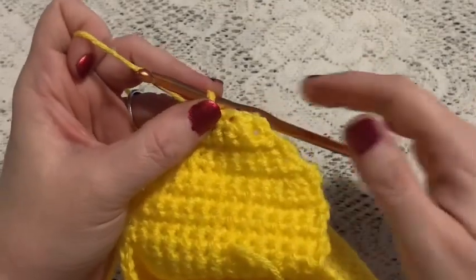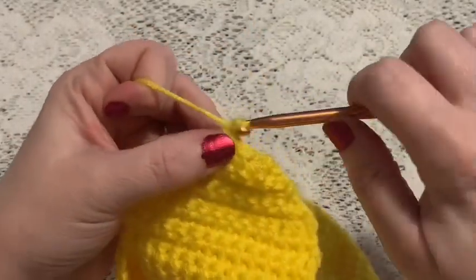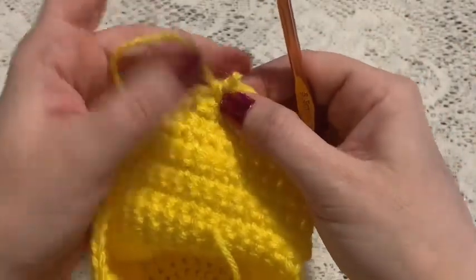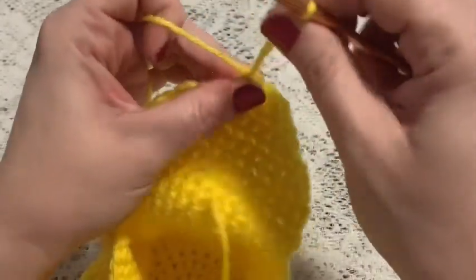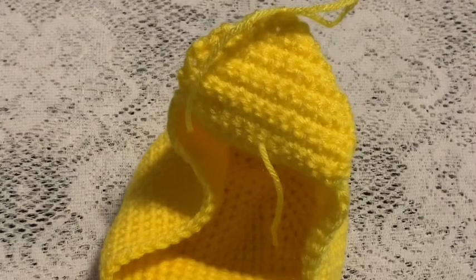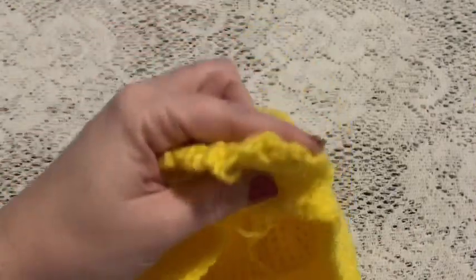If you're going to do your border in the same color, at this point you will chain one, turn, and continue on with the border. Or if you're going to change colors, you will simply tie off, cut your yarn, weave in these ends, and then you'll be ready to switch to your other color.